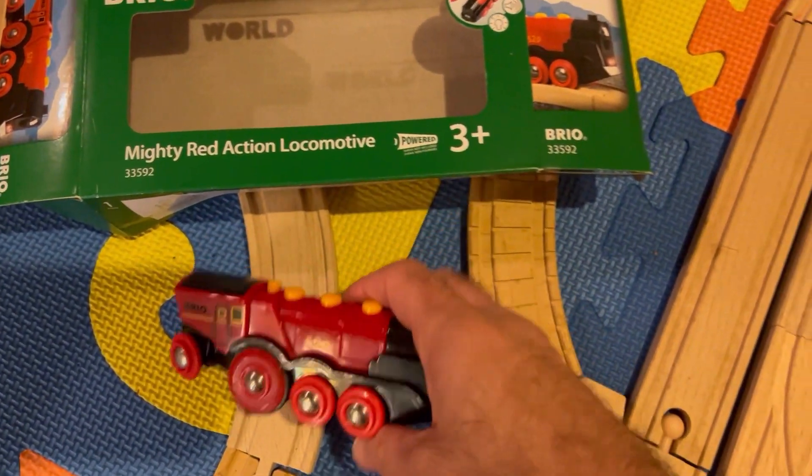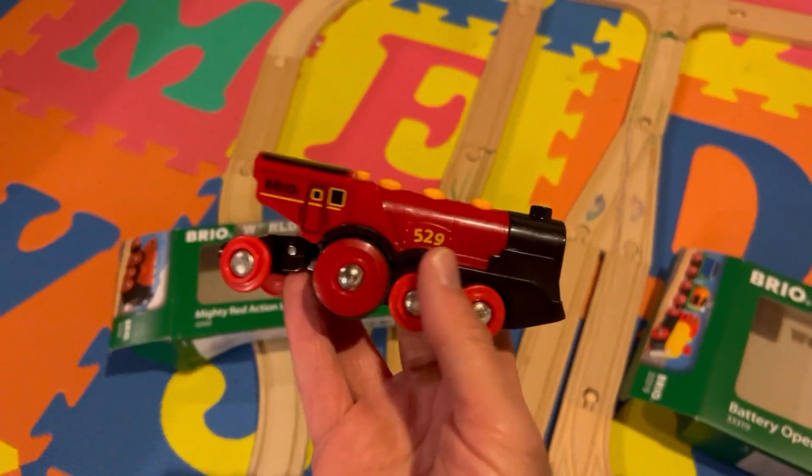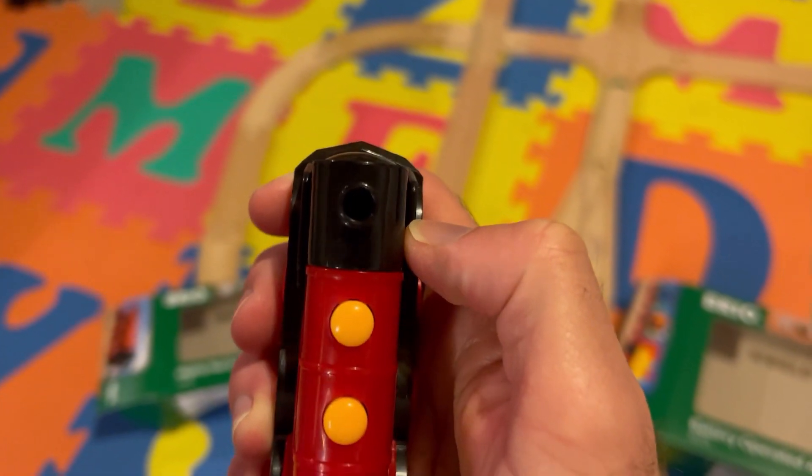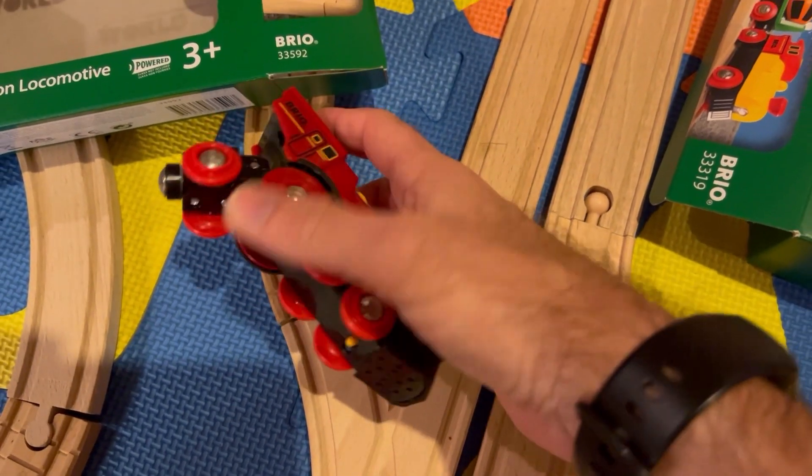Hello and welcome to Computer Token More. Today I'm going to talk about my experience with two of the Brio battery-powered trains. The first one is the Mighty Red Locomotive. It's for ages 3+, and this is the Brio code 33592.